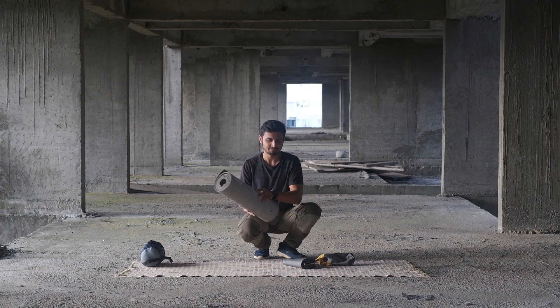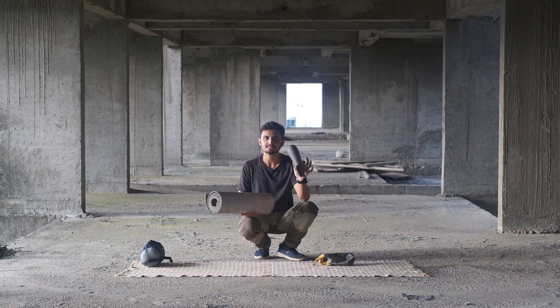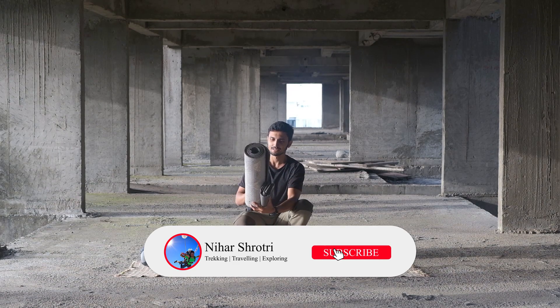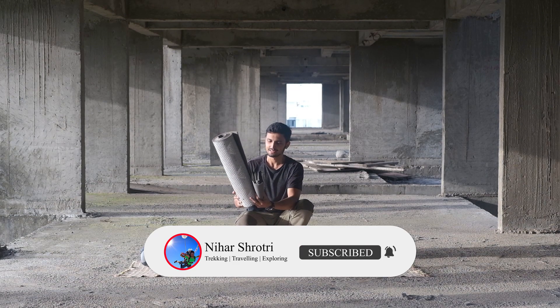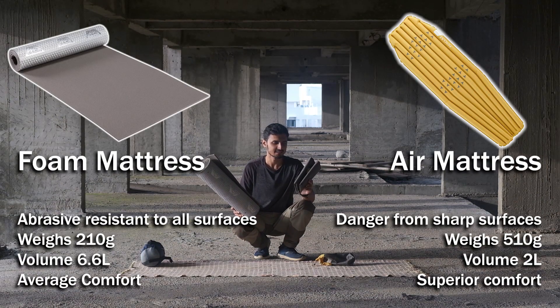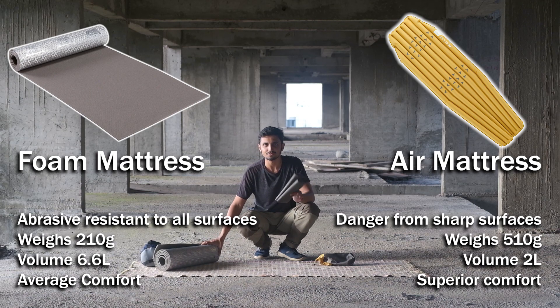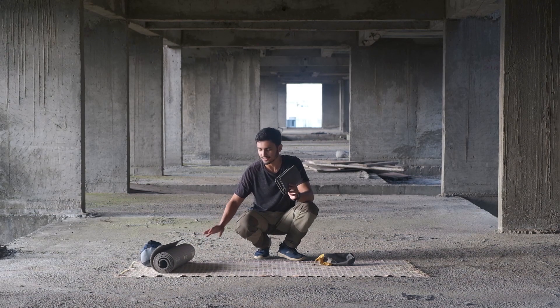If we compare both of them, this air mattress is this much bigger. And compared to the regular foam mattress, it packs down to just 2 liters and is like half a kg in weight. That is the advantage of using an air mattress — it is ultra compact.